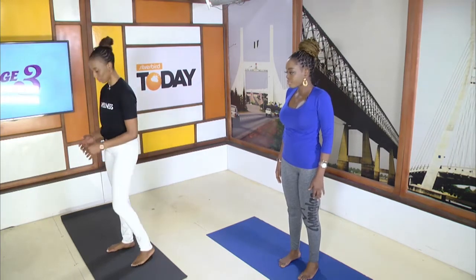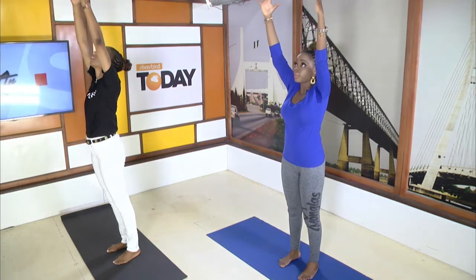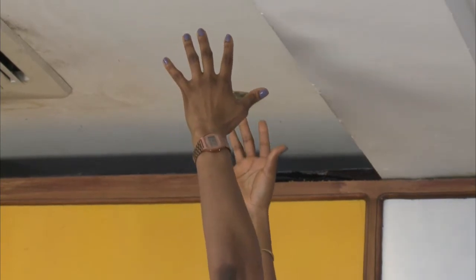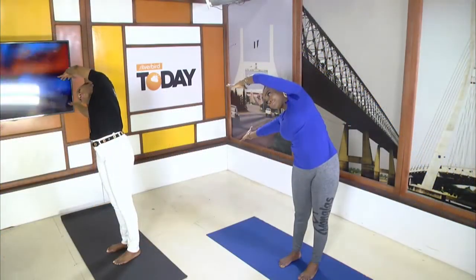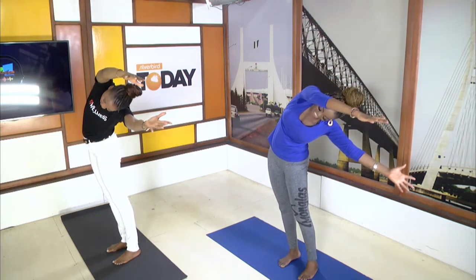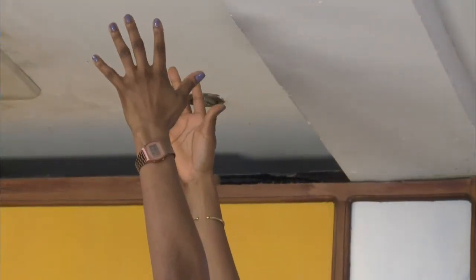Let's get into something you can also do while you're at work. You're going to breathe in, and on the exhale raise your hands up and look up at your thumbs. On the inhale, lean to your right side — you should feel the stretch. Come back to center, breathe in, exhale and lean to the left. Back to center. You can also follow your thumbs and go back for a backbend. Keep your arms straight.